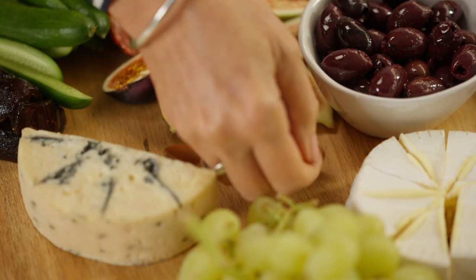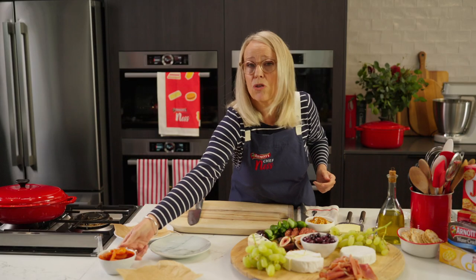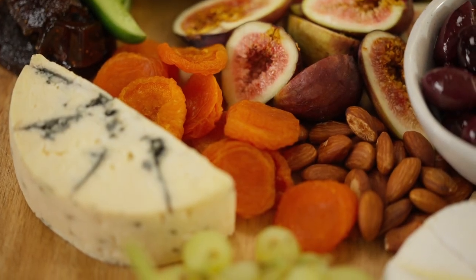Starting with some almonds — you can put peanuts, you can put walnuts. Then the other thing is dried fruit. I've got some beautiful Australian apricots here.